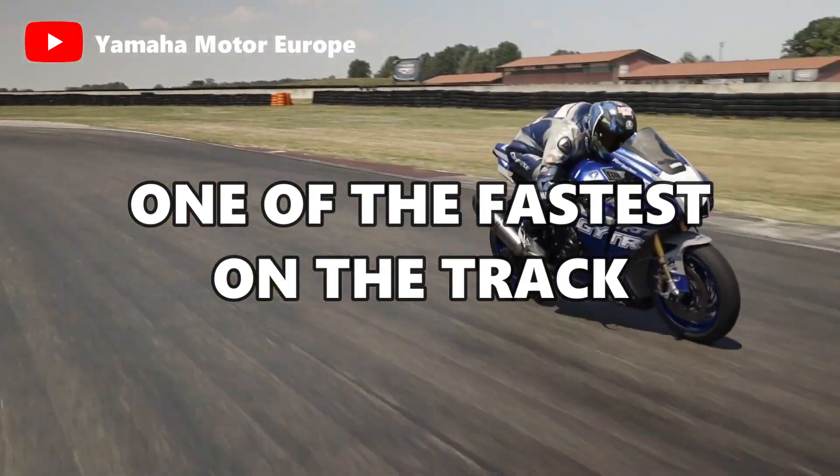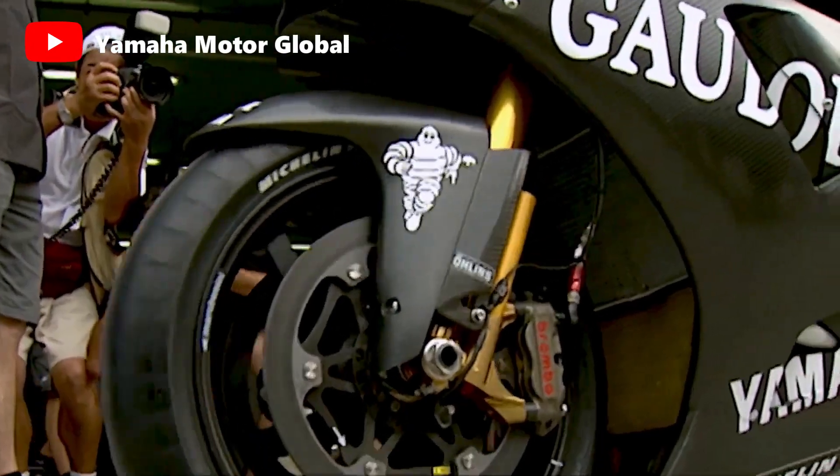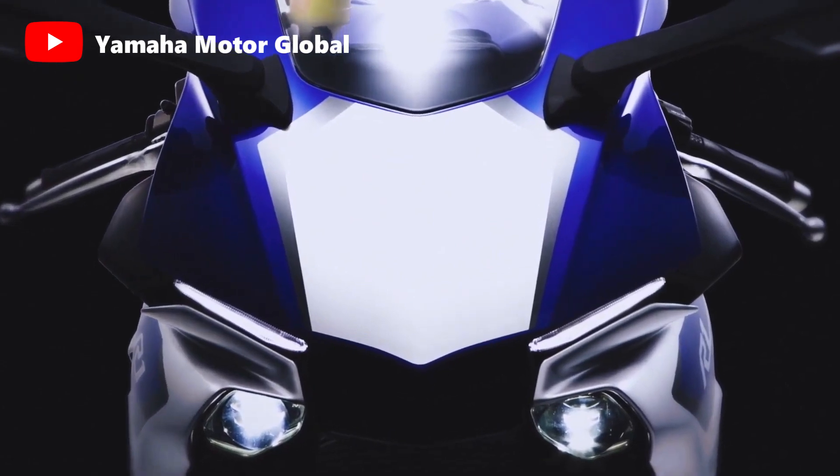With the Yamaha R1 being one of the fastest motorcycles on the racetrack, it is safe to say that the Yamaha cross-plane crankshaft is definitely one of the components that helped shape Yamaha into what it is today.